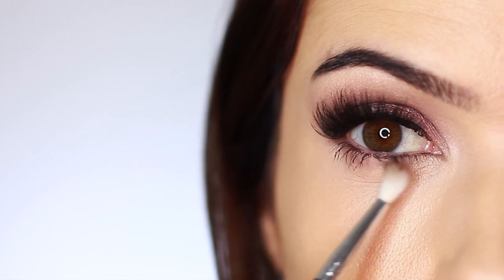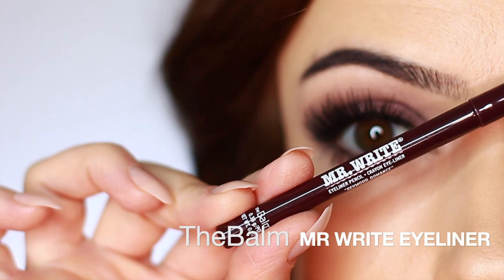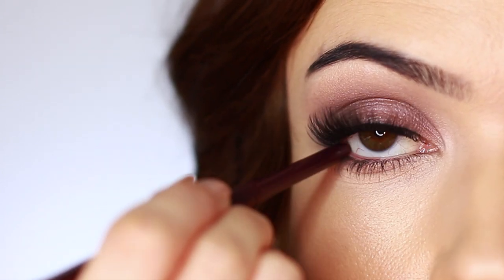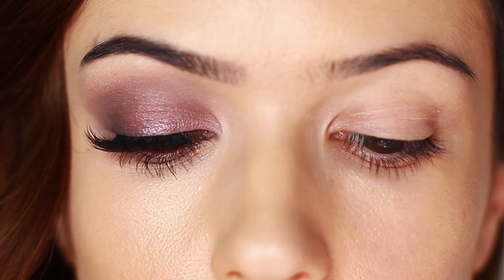For underneath the eyes, I'm taking a mixture of everything we've already applied and using that little baby brush to sweep it underneath. For a little extra something, I applied an aubergine liner — a little unusual but very fall-appropriate. And there you go, that is the finished look!